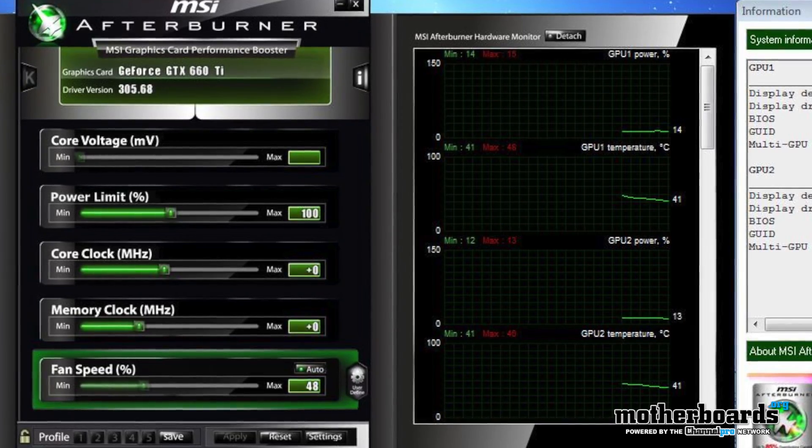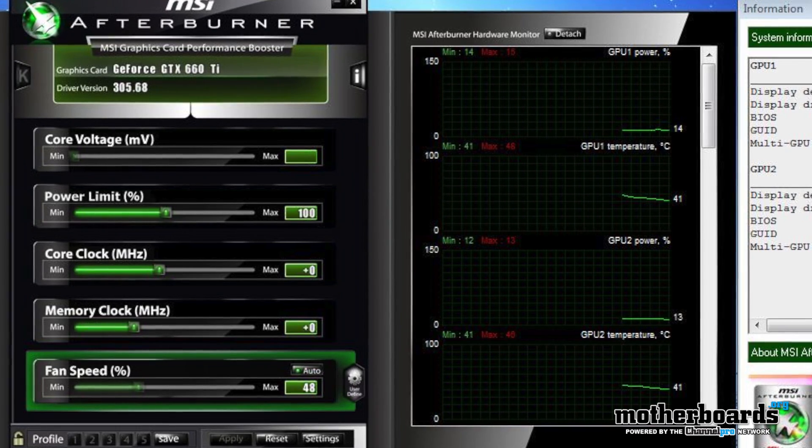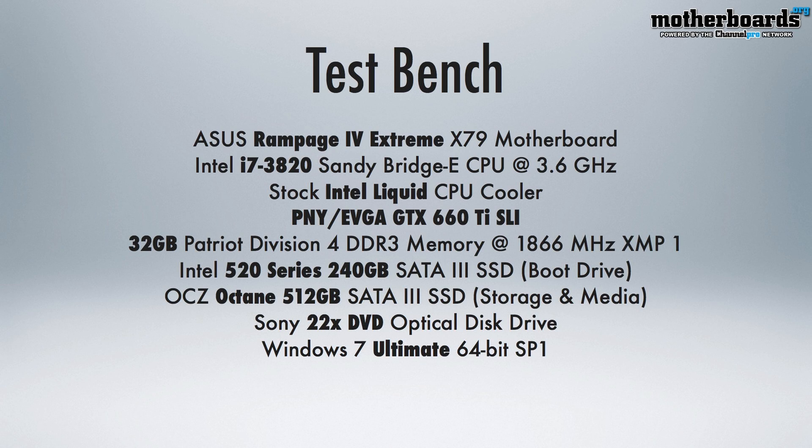All right, folks. So before we jump into anything, let's first take a look at how I've got these cards set up and the clock speed that they're set at. Then let's take a look at the test bed, and then let's jump in and rock out to the benchmark and check out how these cards did in SLI.